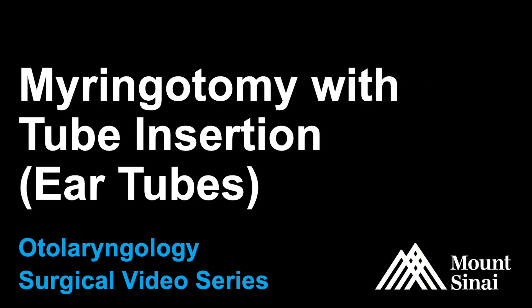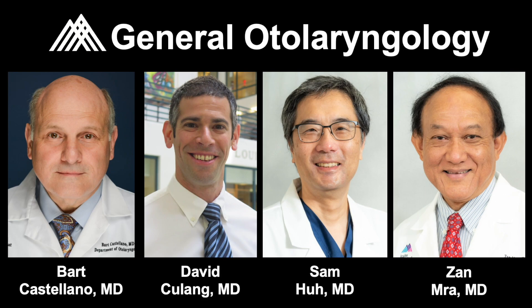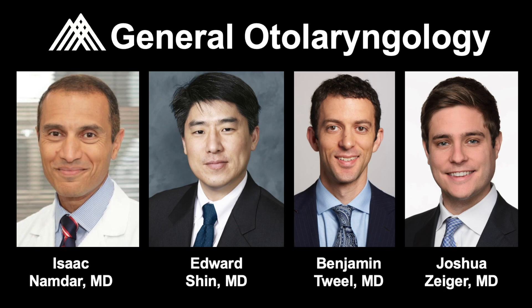The Mount Sinai Otolaryngology Surgical Video Series presents Myringotomy with Tube Insertion, often referred to as ear tubes. This procedure is performed by multiple members of our pediatric and adult general otolaryngology as well as neurotology divisions.